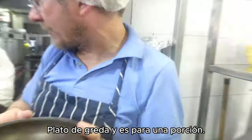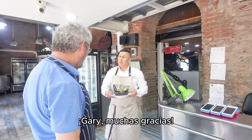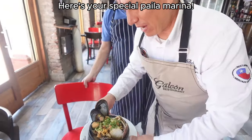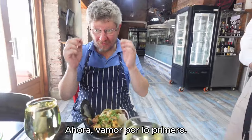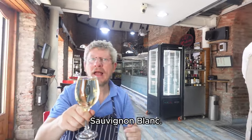And this is for one portion. Here we go, we're at the table — muchas gracias! Paila Marina, Paila Marina especial, Paila Marina Galeon — I'm loving it! First things first: you want to drink this with a Chilean white wine — Sauvignon Blanc.